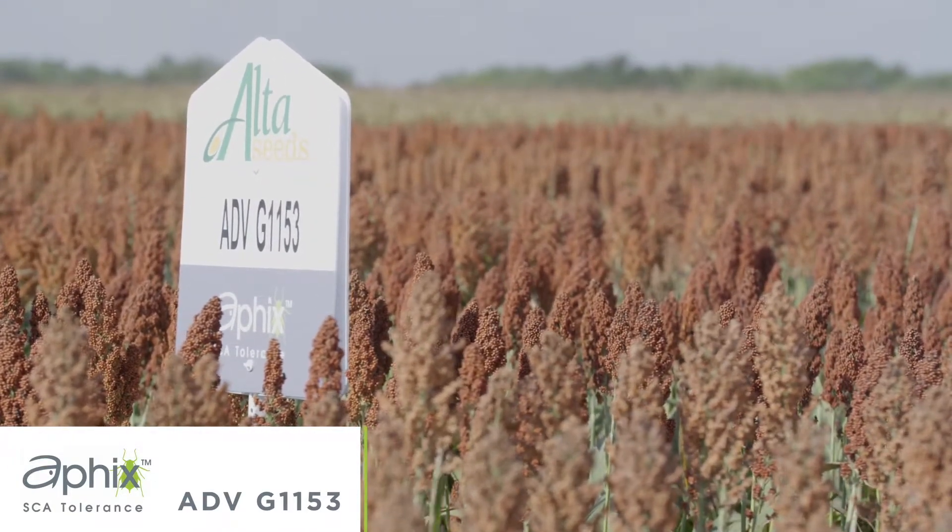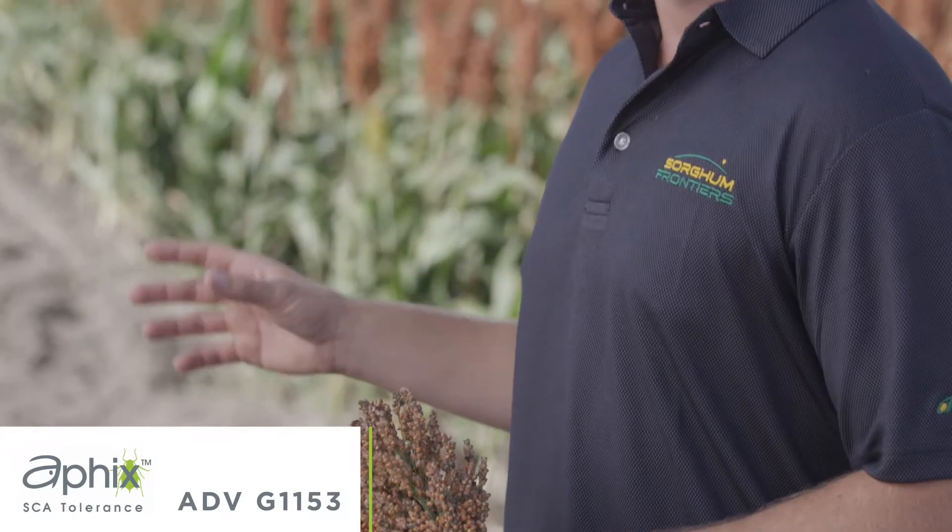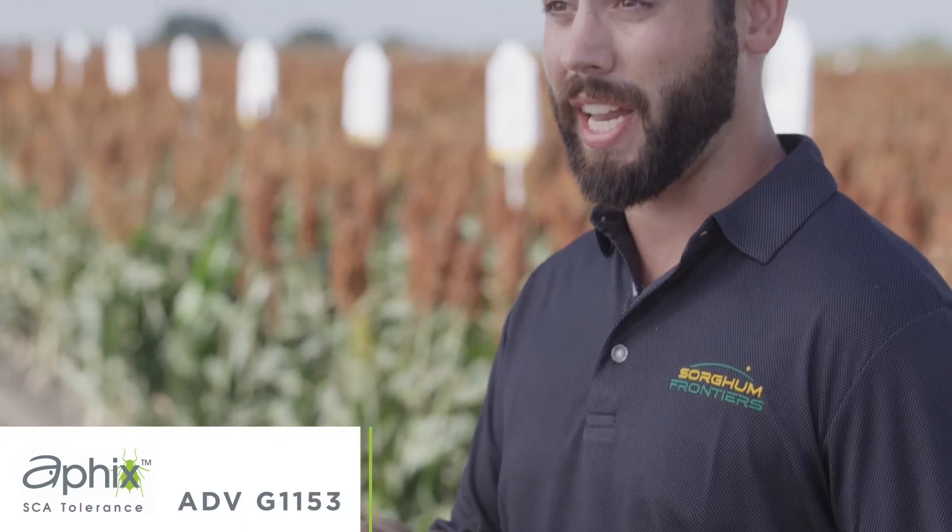One of the other really unique things with G1153 is it's the first hybrid in our commercial lineup that has sugarcane aphid tolerance present in both the male and the female. This allows us to have the highest level of sugarcane aphid tolerance in the hybrid, and it also allows us in our production setting to have a safer production environment.